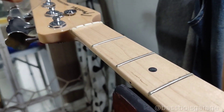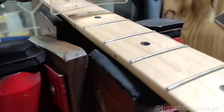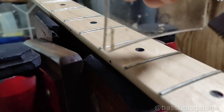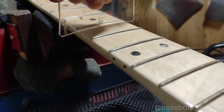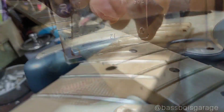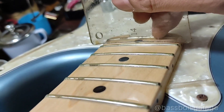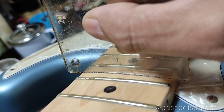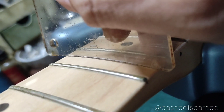Sekarang kita cek radius fretboard-nya. Di fret pertama 9,5 inch, di fret keempat masih 9,5 inch. Di fret ke enam udah mulai berubah — sepuluh. Fret ke delapan juga masih 10, lalu maju lagi ke 11. Fret 10 udah mulai masuk ke radius 12. Sampai fret 14 udah masuk radius 14. Berarti bener guys — radiusnya 9,5 inch ke 14 compound radius, ada transisi antara 12 ke 14 juga.